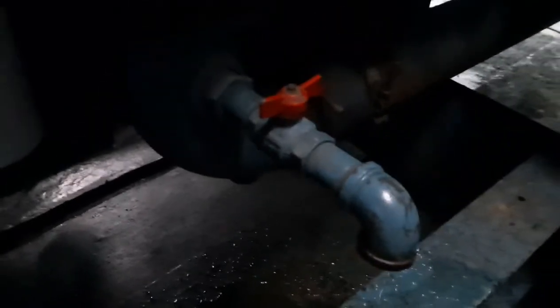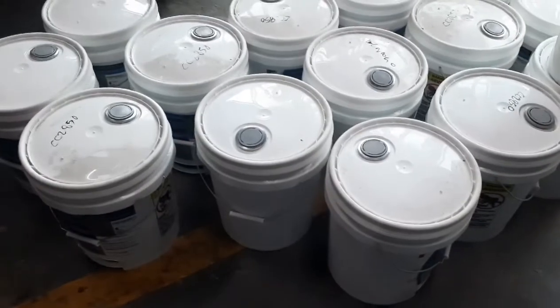Be sure to collect the existing coolant, put it into a sealed container, and turn it over to the proper disposal safety facility for proper disposal.